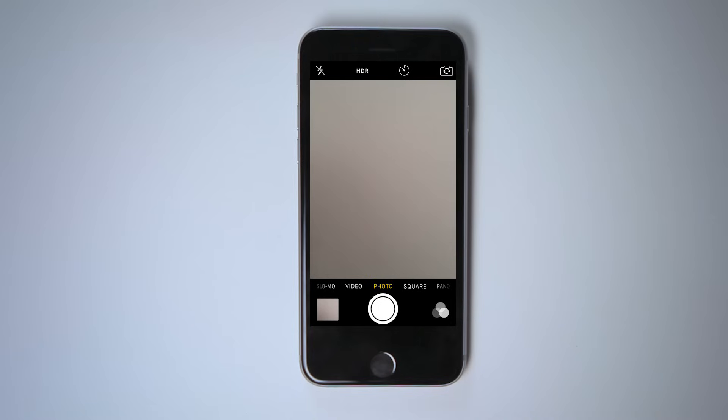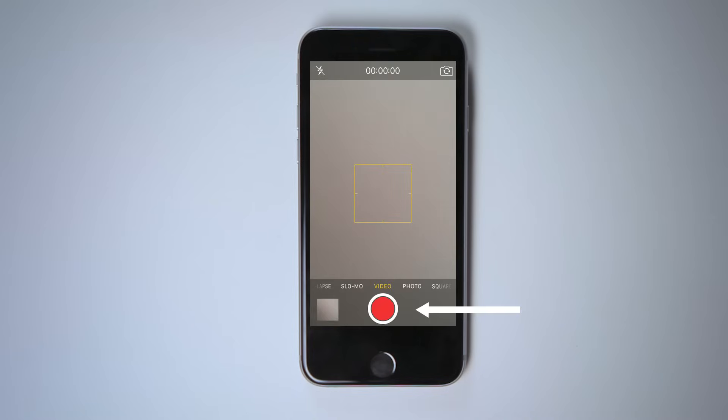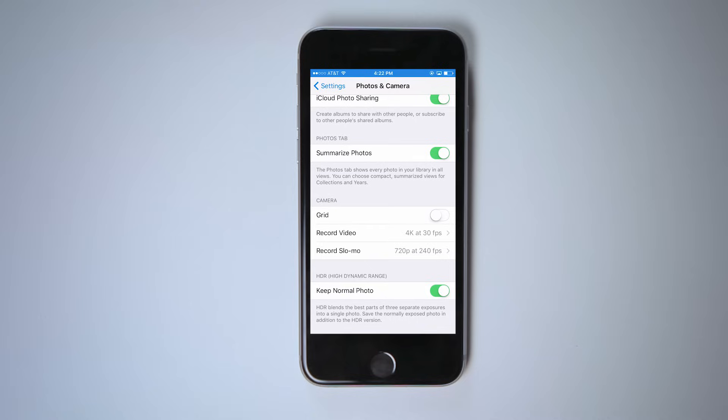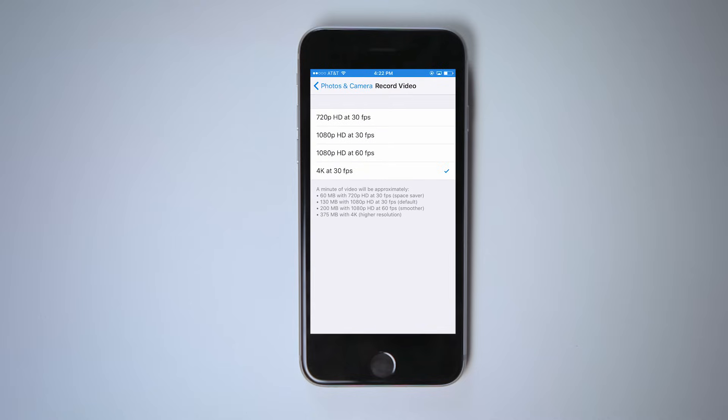To record a video, drag over to video mode and then tap that same button, which will now appear red. When taking a photo or video, hold your camera steady. The iPhone 6S also has the option to record video in 4K, which is twice the quality of HD video. You might not notice the difference on your phone's screen, but it'll make a big difference if you view it on your computer. 4K videos take up much more space on your phone, so if space is limited, you might want to stick to the HD format.